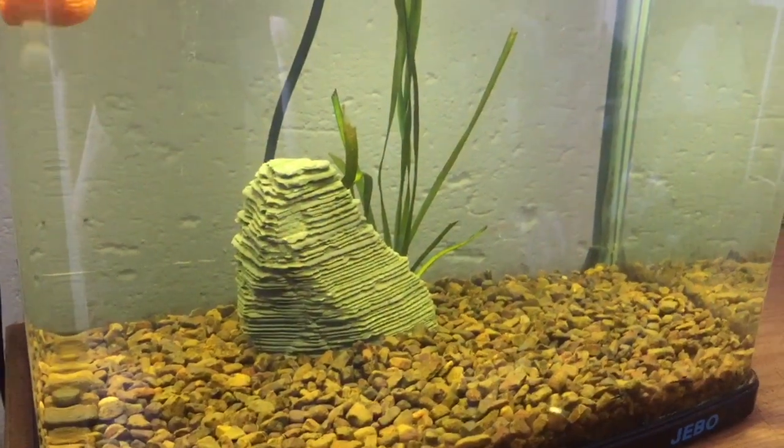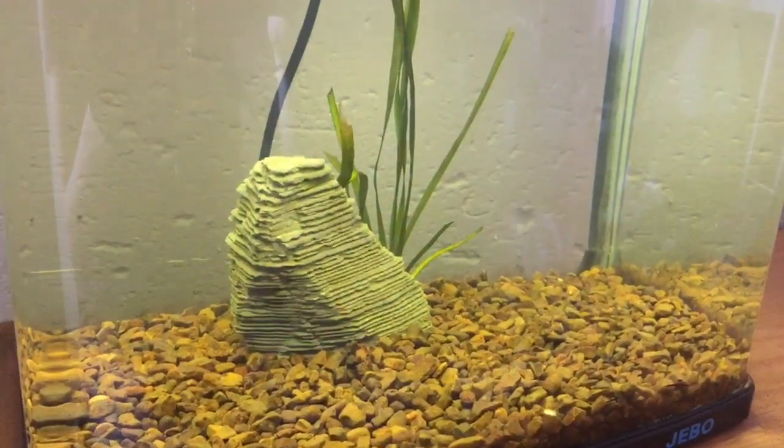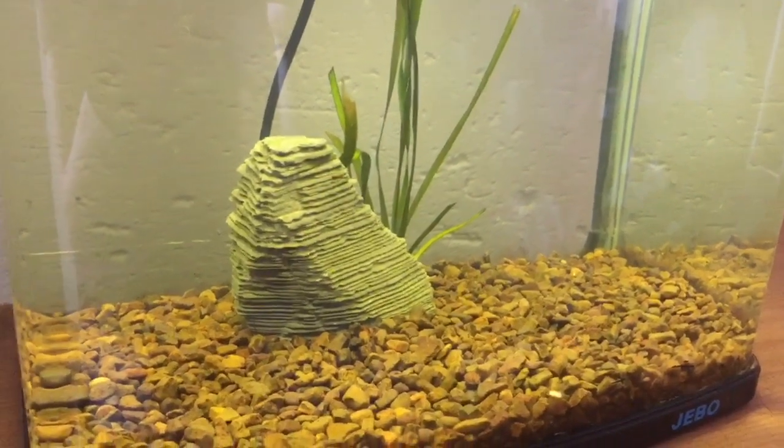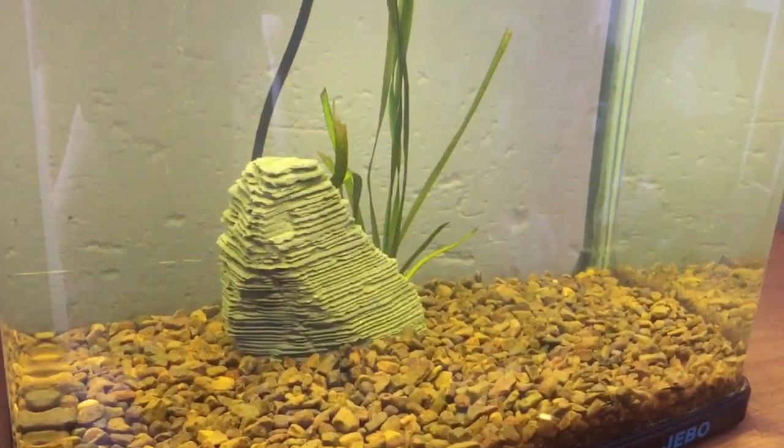At the bottom of the tank we put large stone gravel, and the reason being it's the easiest to clean. So when you're doing a gravel vac or a water change, this is just the easiest to keep, maintain, and clean from your tank.